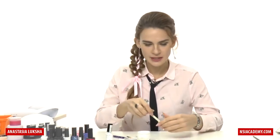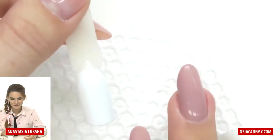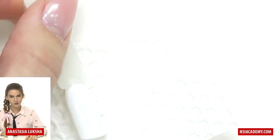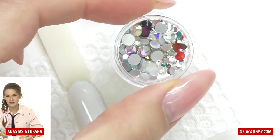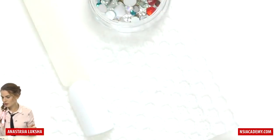For another design we will need a white background which I prepared in advance, and also since it is Christmas we need to add some bling of course — I don't think it's possible without it. I have this mix of rhinestones; there are different colors and different sizes of them.